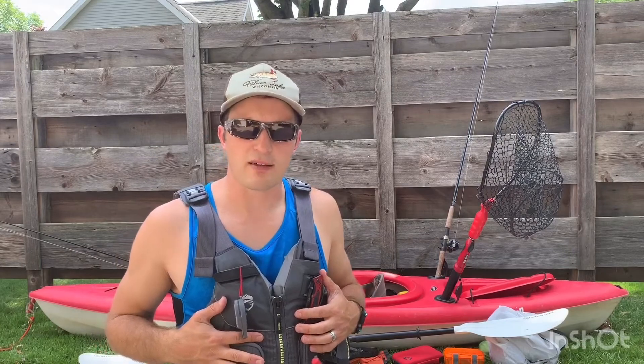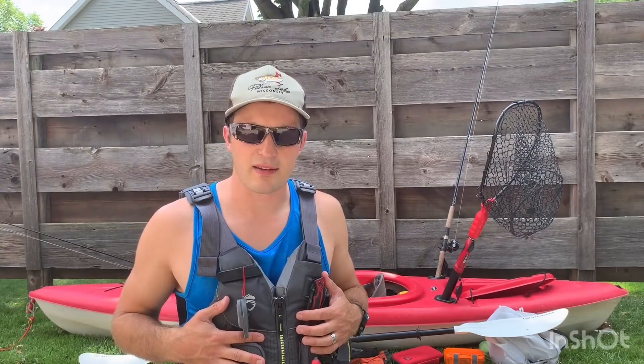Well, that's about all with this life jacket. Now it's time to show you the kayak and how I rigged the kayak out so that it's comfortable and helps me to be successful on the water for river fishing. I'm going to be walking you through how I set up my kayak.